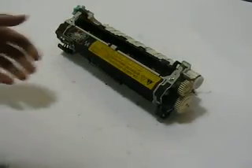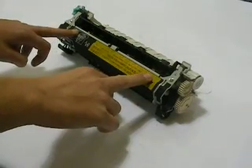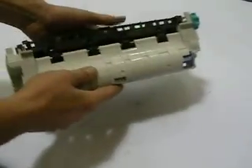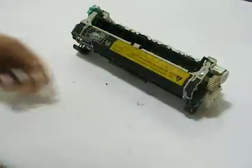Hi, today I'm going to show you how to install a fuser sleeve on an HP LaserJet 4250, a 4300, or a 4350. This is really a pretty simple repair that can really save you just a ton of money.